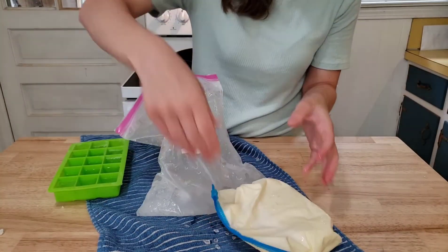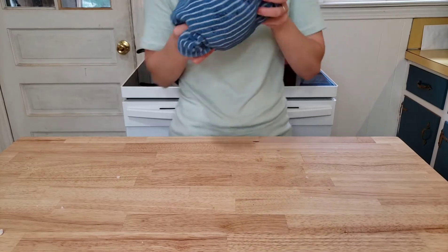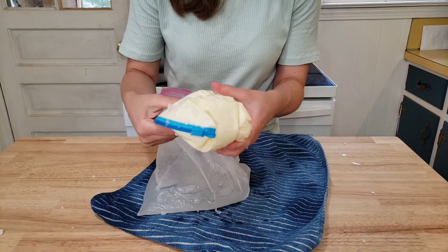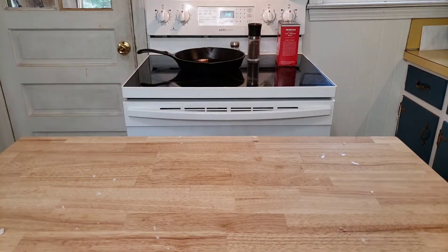I took the ice cream out of the bag and it's still extremely soft, so I'm adding more ice cubes and I'm going to have to shake this for a little longer. After another five minutes of shaking, I took it out and it was slightly firmer but still very much like soft serve. I put it in the freezer for 15 minutes.